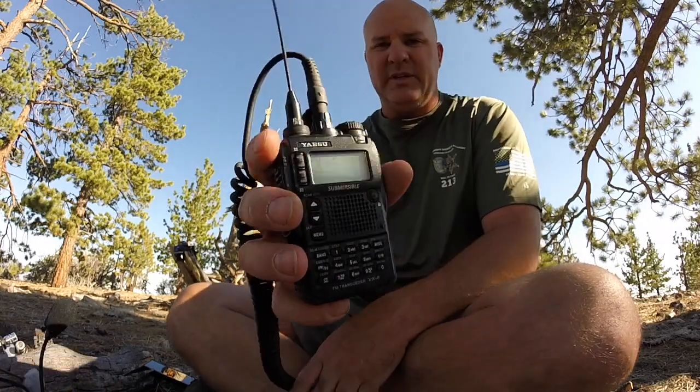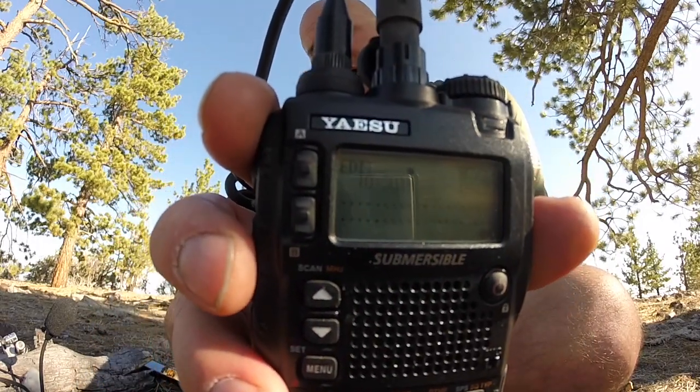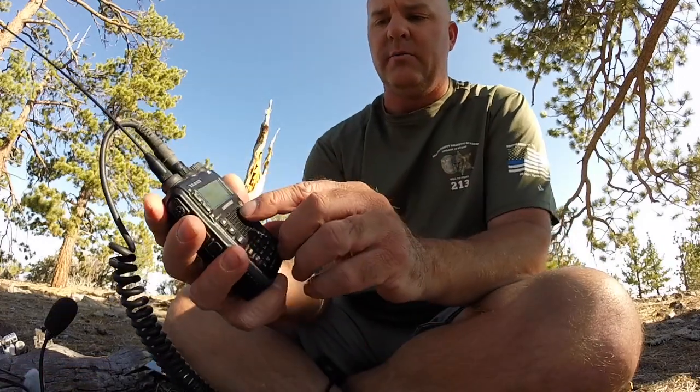It's Sierra Oscar Tango Alpha. At one point I was trying Sierra Zero Tango Alpha because on my notes I didn't differentiate which one was which — I didn't put the line through it to make it a zero — and I was trying both ways until I figured it out. So I'm going to use my keypad and type in SOTA. You see SOTA is now in the top part.